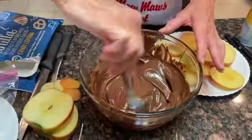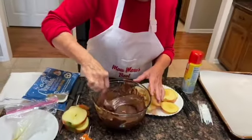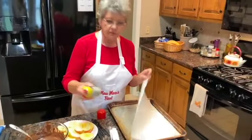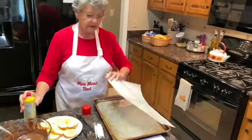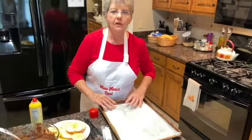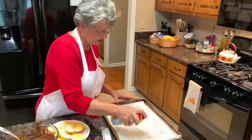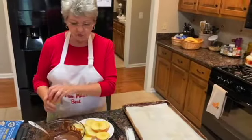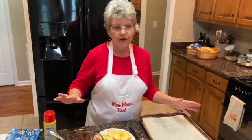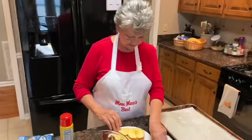Now we have our chocolate and paraffin melted together. We're going to prepare our pan. Remember the tip where we spray a little bit of pan spray underneath our parchment paper so we don't have to wrestle with it? In this instance I'd also like to spray the top as well so that the apple spider web pops won't stick to it.